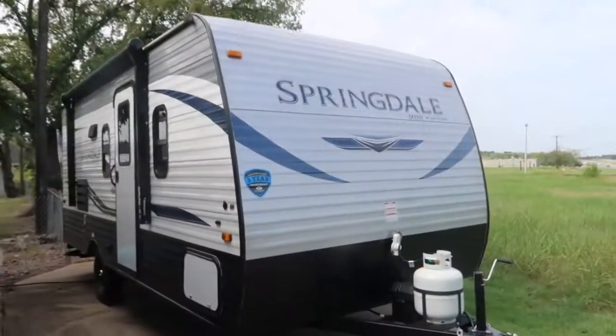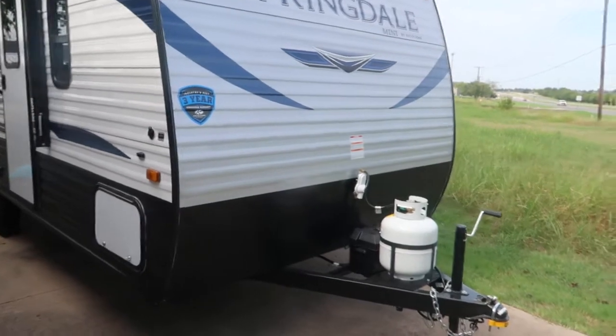Hey guys, this is the tour of the Keystone Springdale 1760BH. We just want to give you a quick rundown of some of the systems so that you can reference when you're out camping if you have any questions. I apologize for the audio — we live pretty close to the highway. We live in Texas, it's summertime, so let's get into it. First things first, we'll just do a quick walk around.